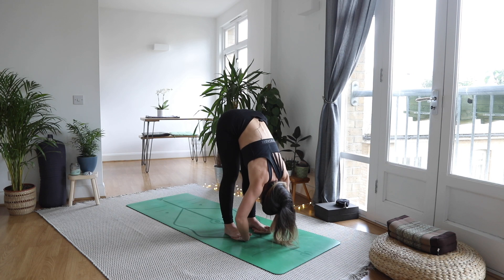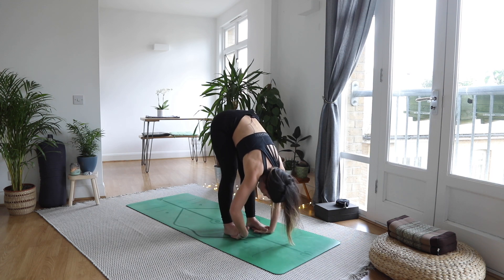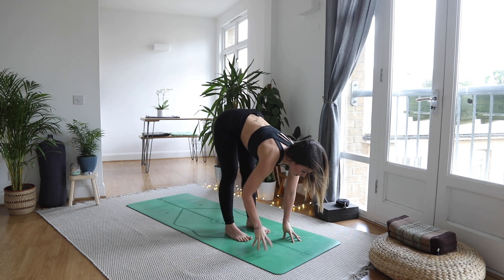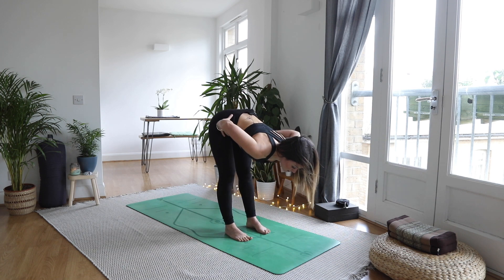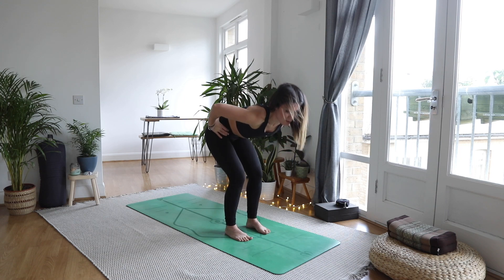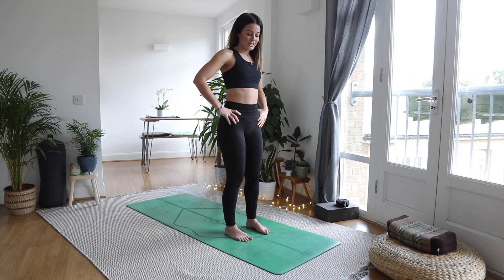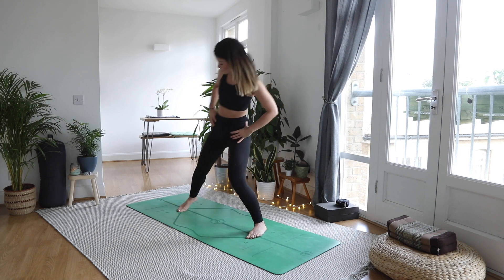Take one more breath, exhale. Releasing the hands, come up halfway onto fingertips, as you exhale bring your hands to your waist, soften the knees, and then slowly pick yourself up. Give those legs a shake if they need. Let's take that big wide stance once more, wrists over ankles.